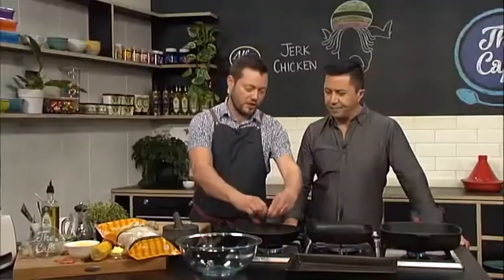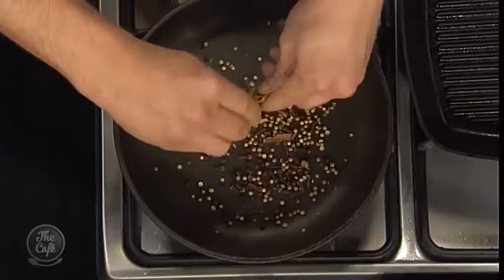Some nice heat — keep it shaking around so you get a bit of color on there and really bring those spices out. We've got some cloves in there as well, and cinnamon, so lots of sweet spices going in.